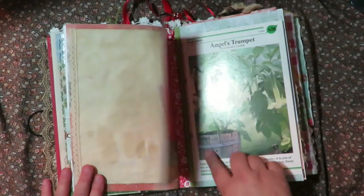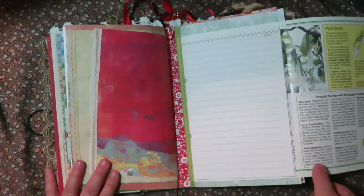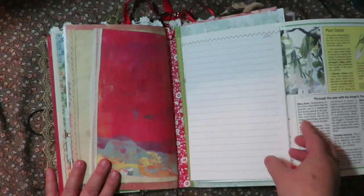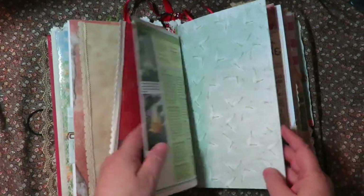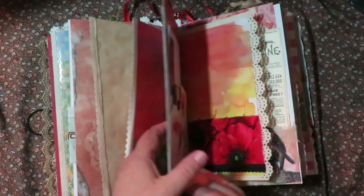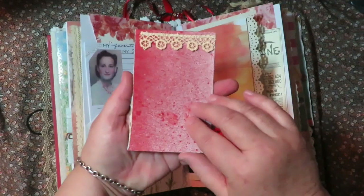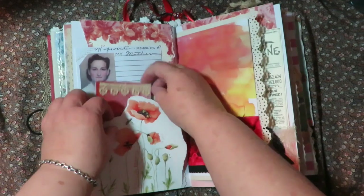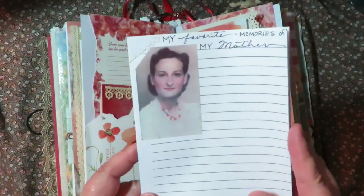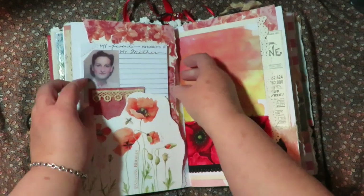And this is out of a book about flowers - it's angels trumpets. And underneath it, when you flip it, is journaling, with lots and lots of journaling paper under here. And then there's a little secret tuck spot back here for her to tuck things behind. Here's more poppy paper and a cute little flip notebook that I decorated with journaling stuff in it. And then a picture of my grandmother, her mother, that says 'my favorite memories of my mother,' so she can write about her mother and put her favorite memories of Grandma.